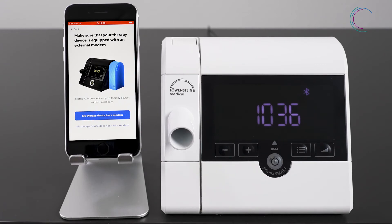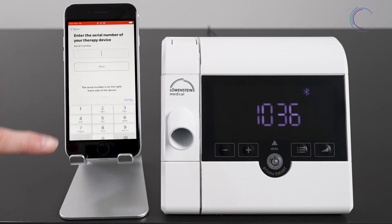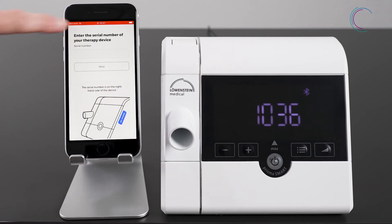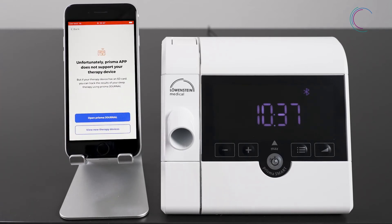Please fill in the serial number shown on the side of your therapy device. Then you can also have access to your therapy data. When you have a black therapy device without an external modem, you can also follow your therapy by using the digital therapy diary Prisma Journal. You will be directly transferred to the Loewenstein homepage to get further information about Prisma Journal.